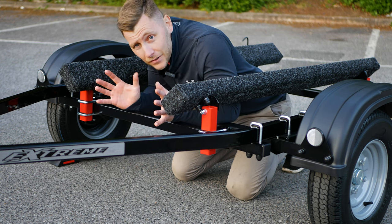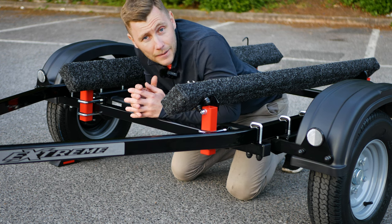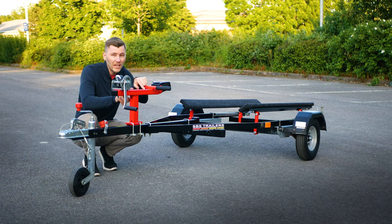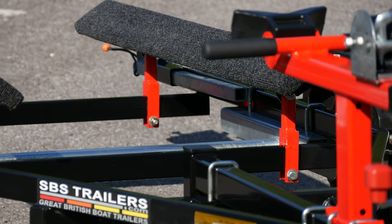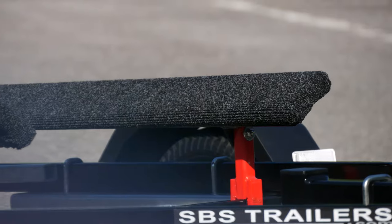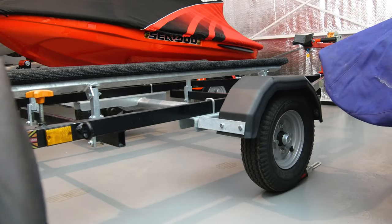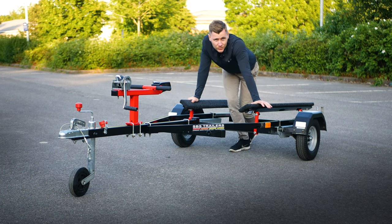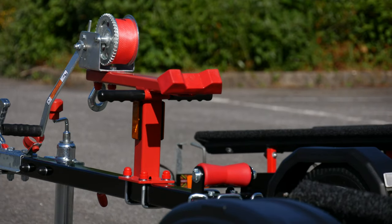As standard, Xtreme trailers come fully powder coated including all of the ancillary bracketry and parts. Whereas with SBS, whilst this example is fully powder coated, you can see the red winch post and the fender bracketry and the uprights for the bunk are actually going to cost you extra — by default they only coat the main frame. If you want uprights like this powder coated, that's going to cost you extra, whereas with Xtreme that's inclusive of the price.